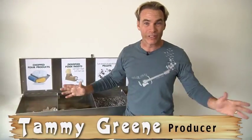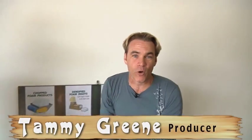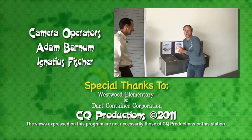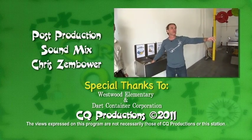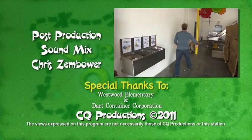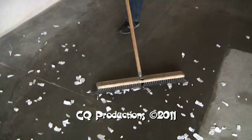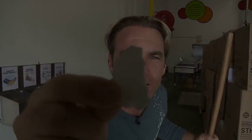You know what I've always wanted to do today? I want to take this fluff. Have you guys ever done this before — you walk up to someone and just — uh-oh, they're mad at me. I'll clean it up. All right, where's the broom? Right here.